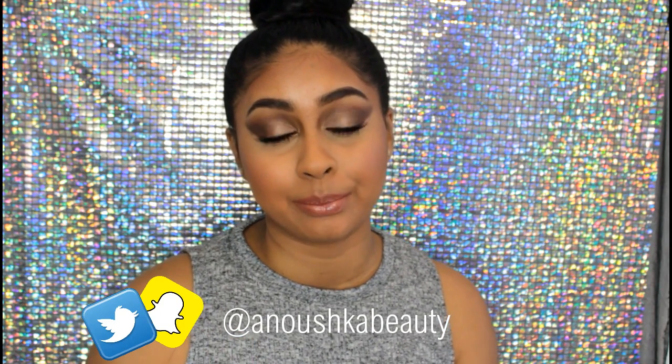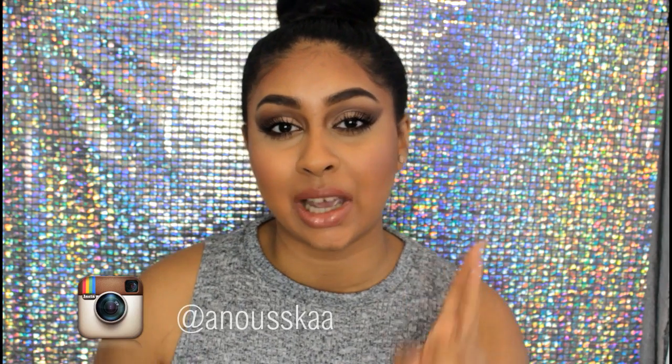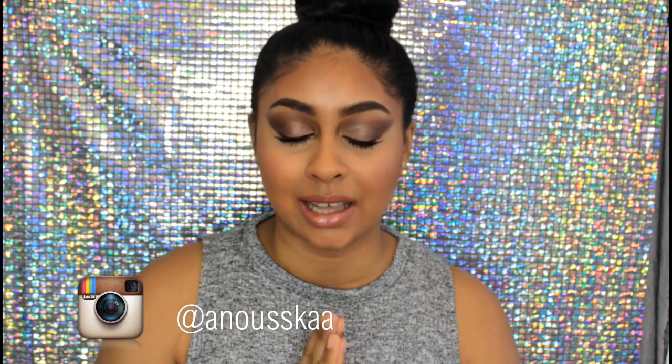I really hope you guys enjoyed this video. Please give it a big thumbs up and subscribe for more videos. Let me know in the comments below what you'd like to see next because my to-film list is getting shorter. Also come follow me on social media — I'm AnushkaBeauty on Snapchat and Twitter, and for Instagram it's Anushka with two S's and two A's at the end.